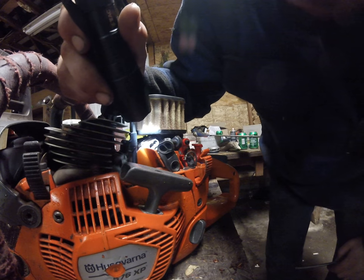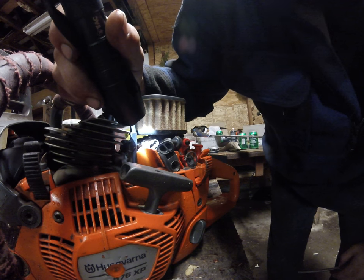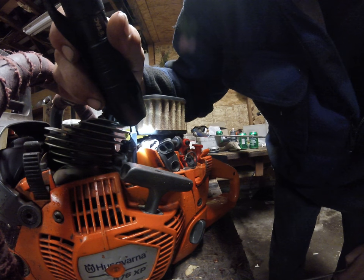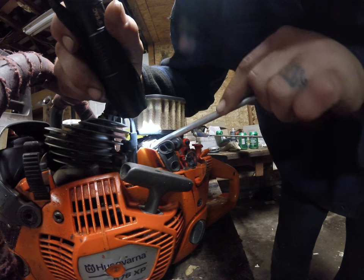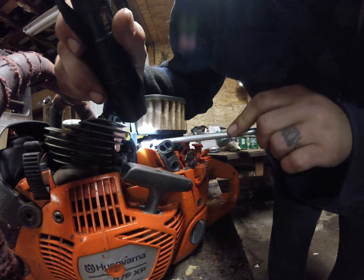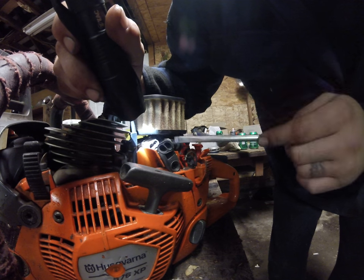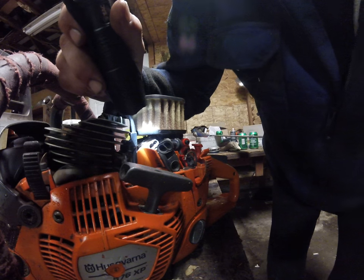So I took it back to the shop I bought it from and told them this thing's a pile of crap — it should run. My little 455 Rancher runs better than this thing, and it's smaller. What they did is they reached in there with a little pick and pressed those little brass pegs up, and it allowed them to adjust the carb out and make it run right. How about that?